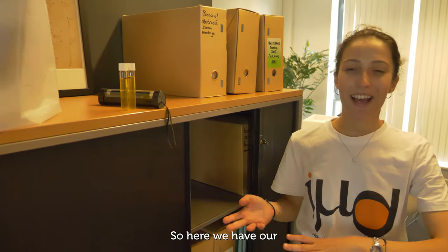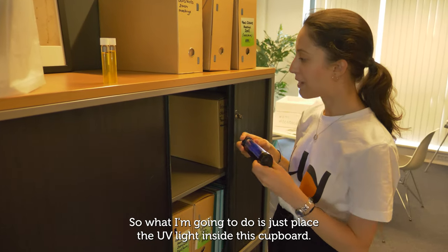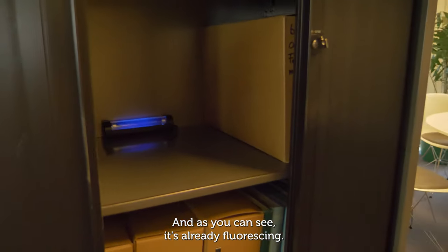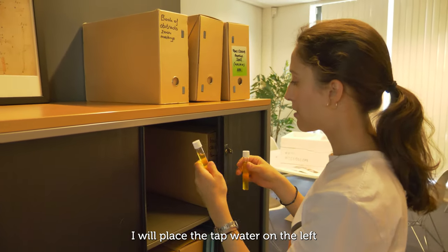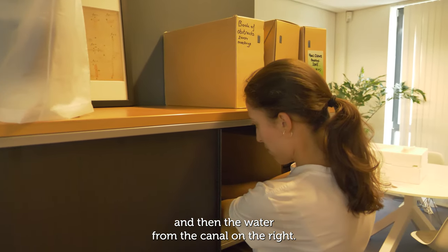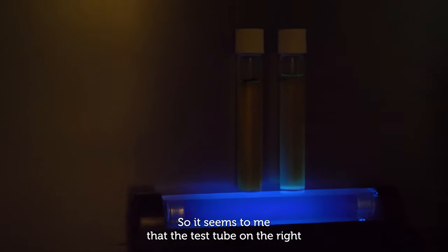Here we have our little dark room set up, because the lights don't switch off. I'm going to place the UV light inside this cupboard — as you can see, it's already fluorescing. I'll place both samples on top: the tap water on the left and the canal water on the right.